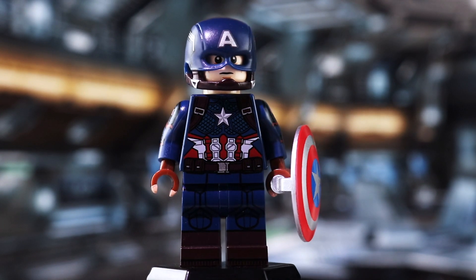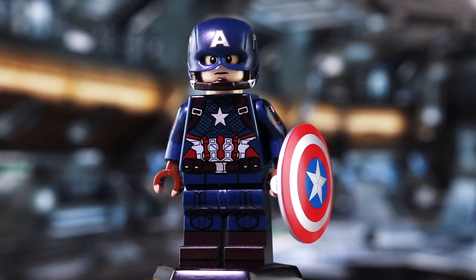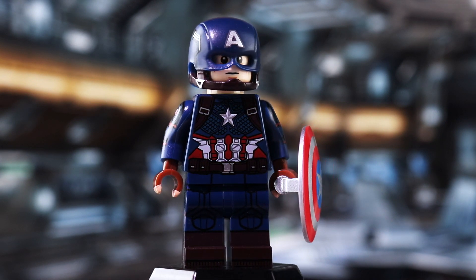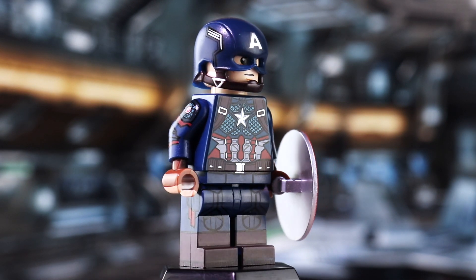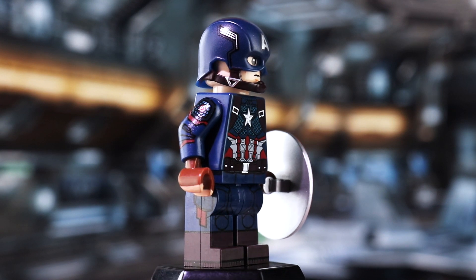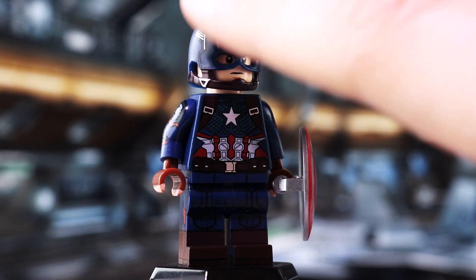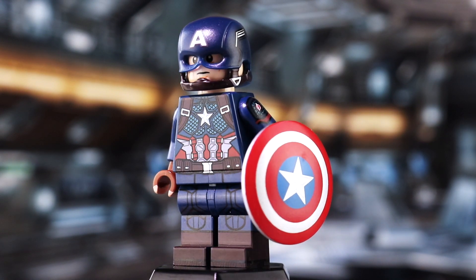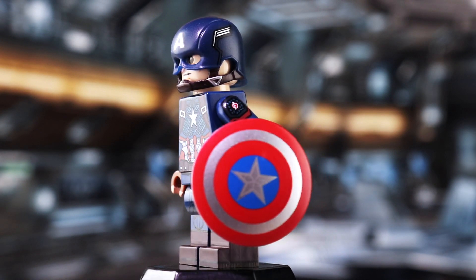Here he is in full — take a look at this. I do believe this is by far the best pad printed Captain America minifigure that has ever been put on the market. This is really pretty much just about as far as you can take it.